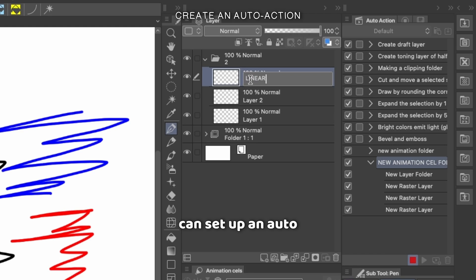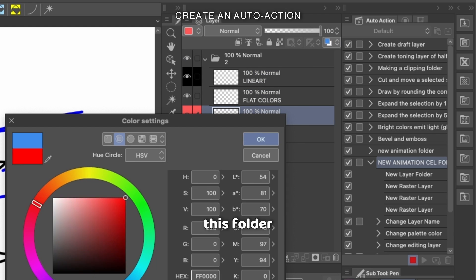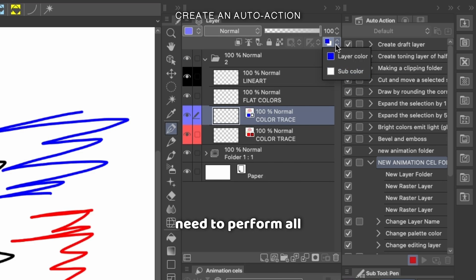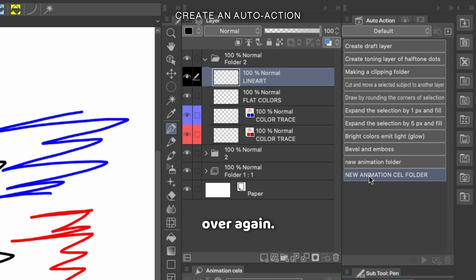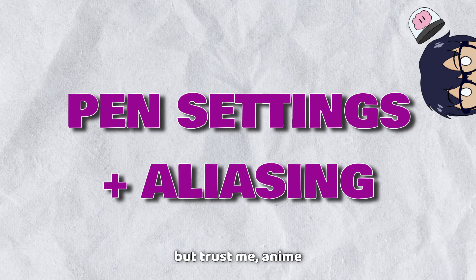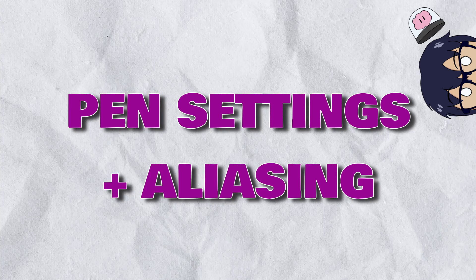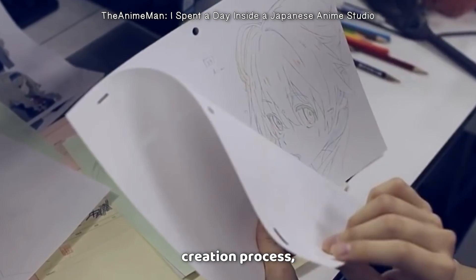If you want, you can set up an auto action in Clip Studio Paint that automatically creates this folder structure for you so that you don't need to perform all the tedious setup over and over again — it makes the process go even faster. Now, this next step might seem weird, but trust me, anime studios actually do something like this in real life.